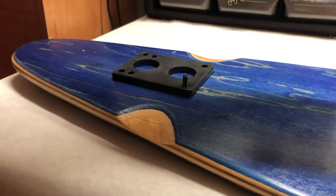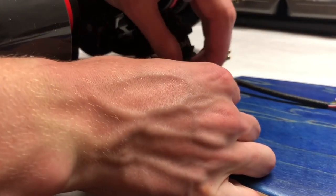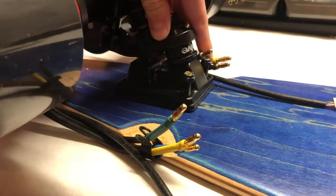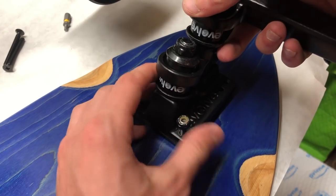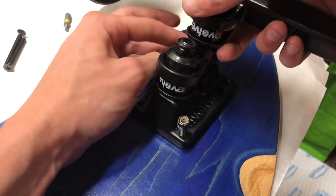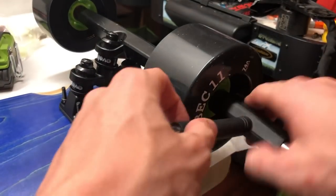Once you've completed building the drivetrain, you can mount the trucks to the deck. We used a quarter-inch riser pad so that the motors would not brush up against the back of the deck. We then did the exact same process to the front, adding a quarter-inch riser pad and bolting the front truck to the deck. After this, you can put the wheels on and tighten them to the truck.